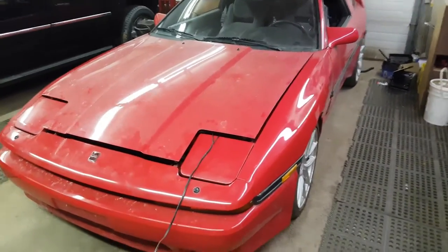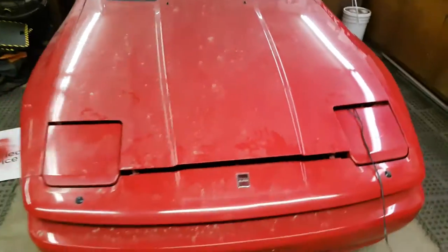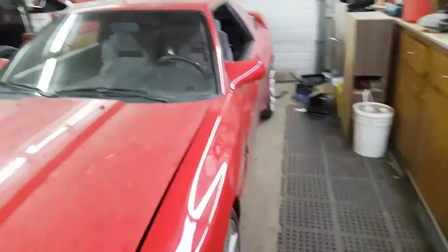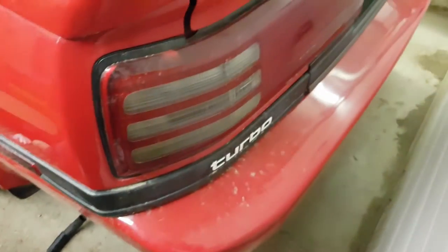What's going on guys, Mr. Bigzy here. Today's video I'm going to show you what I've been working on lately — for a long time actually. This is my 1988 MK3 Supra. I bought it a little bit over a year and a half ago and it was non-turbo, but I did swap everything to make it a turbo.